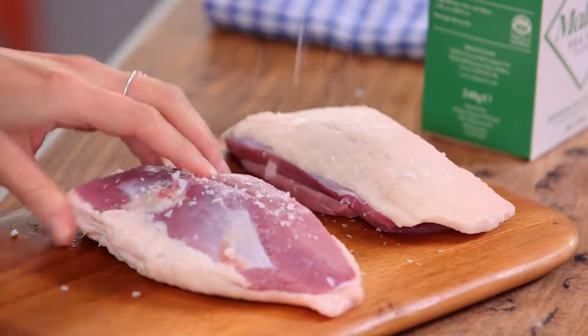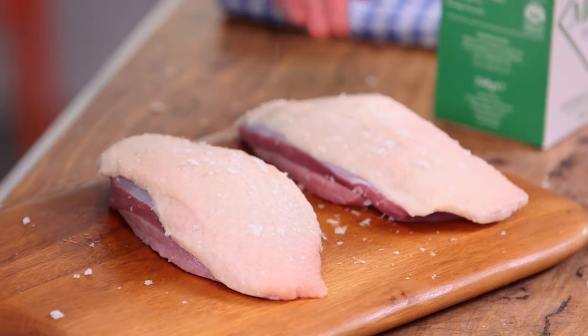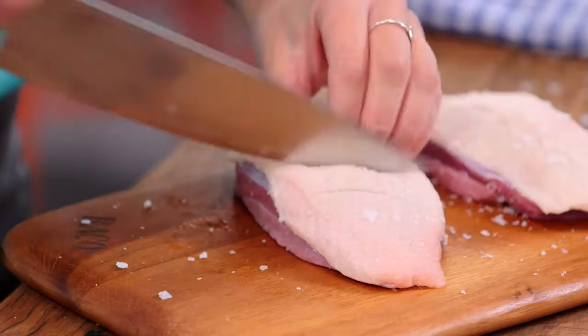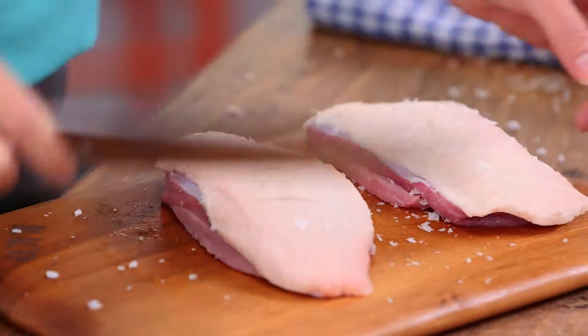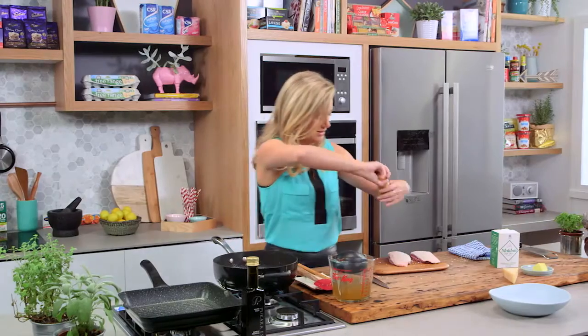I'm going to turn it over and season the other side. I should score this duck too, just to allow that duck fat to render as much as possible. Don't go all the way through the flesh — just score that skin four or five times. I also like just a touch of pepper on here.